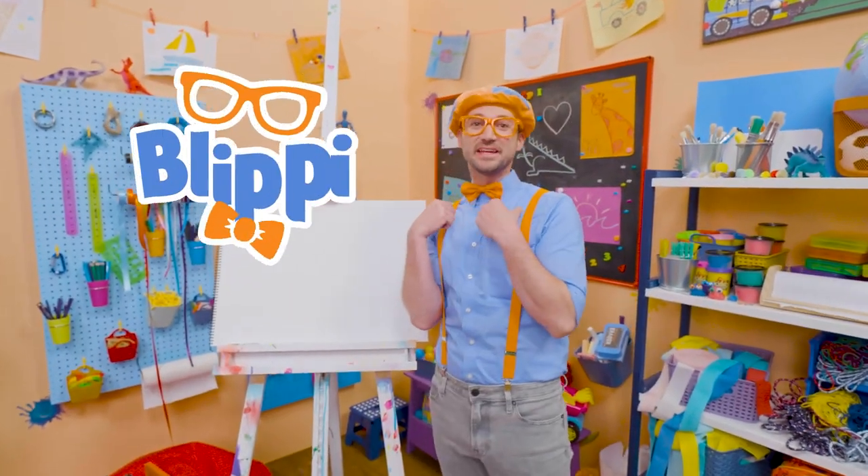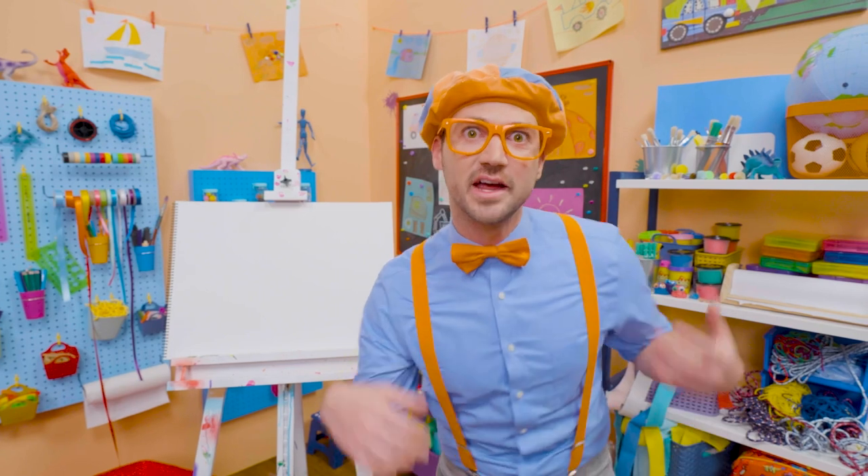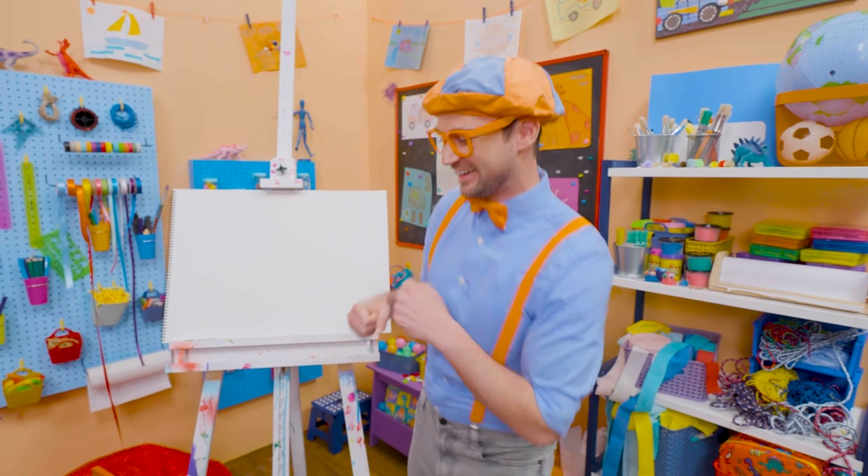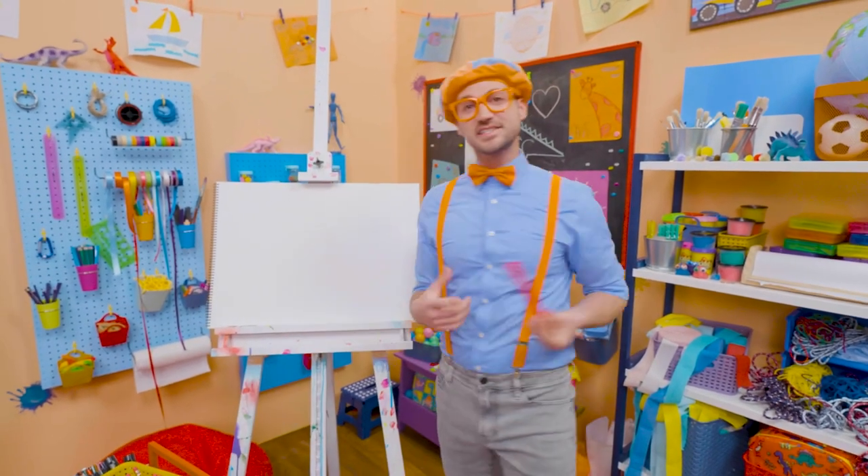Hey, it's me, Blippi! And today you and I are going to draw a dinosaur — a dinosaur with plates on its back and spikes on its tail. Yeah, you guessed it: a stegosaurus.